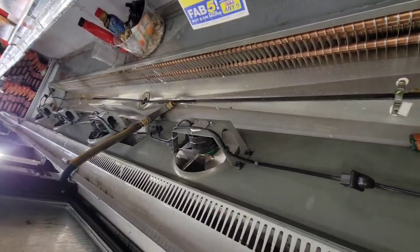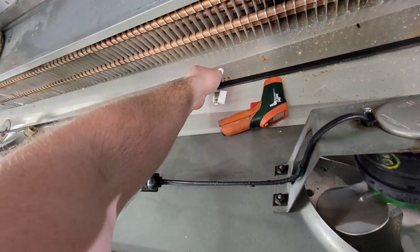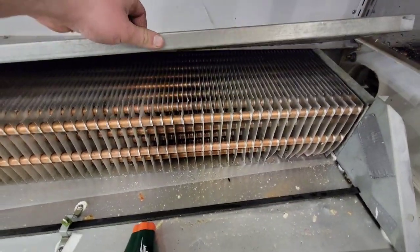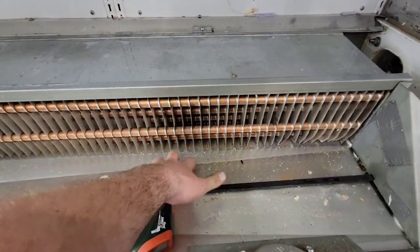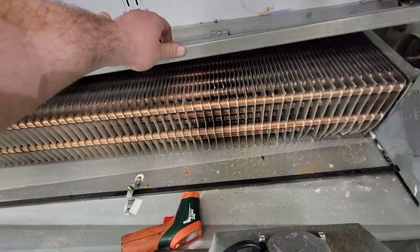We can safely say the drain pan heater works, so it's not the drain pan heater. We might just reposition it over the hole — that could have been part of the issue — but the food and the clog is clearly the main issue. Also while you're in there, check to make sure there's no ice buildup up top, because even though the icing was only down here, if the fans stop it can cause icing of the coil. Make sure there's no icing before you put it back together.